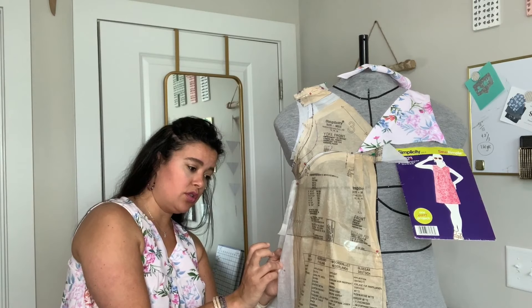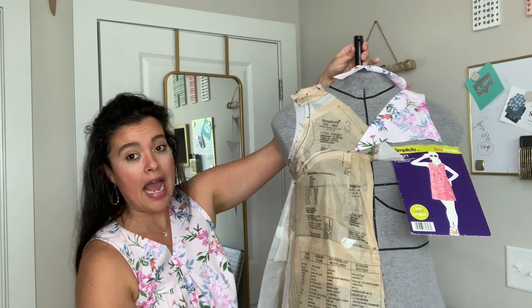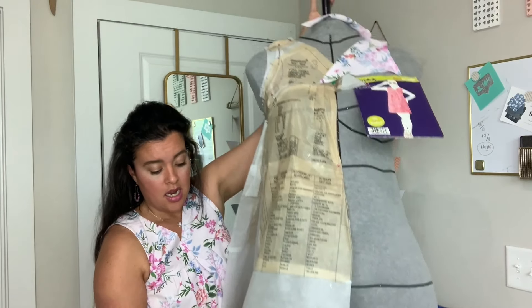The bust line was pretty good, but the waistline I had to move up by — I didn't move it up by three inches. And then look at all of this I had to add to the hip line in order to get that to hit where it was supposed to hit.